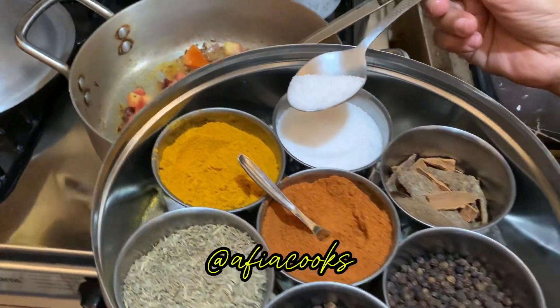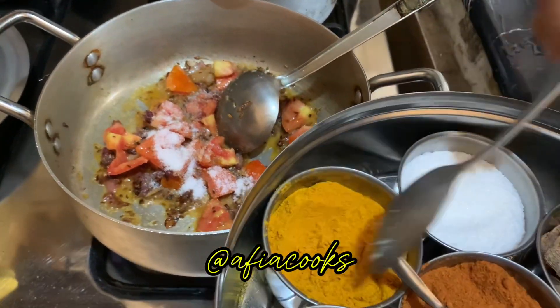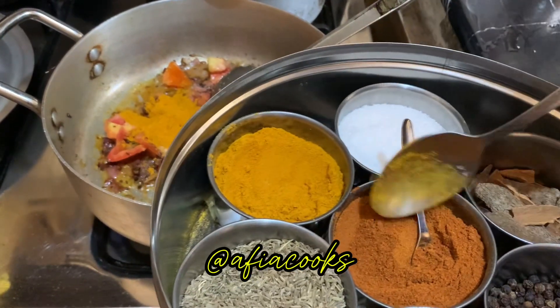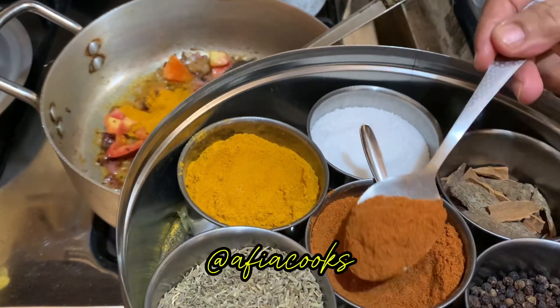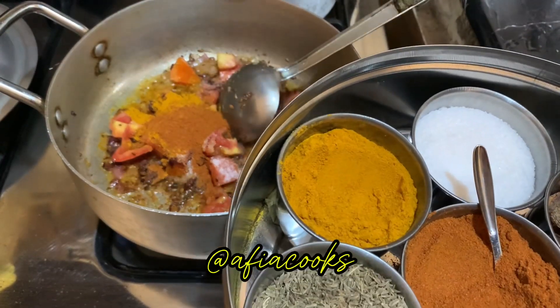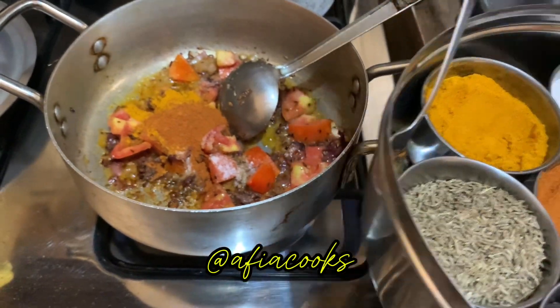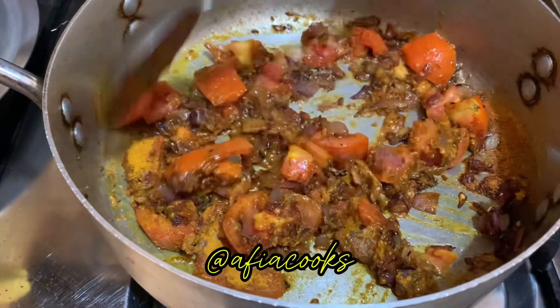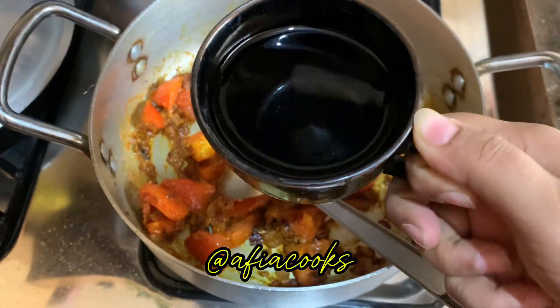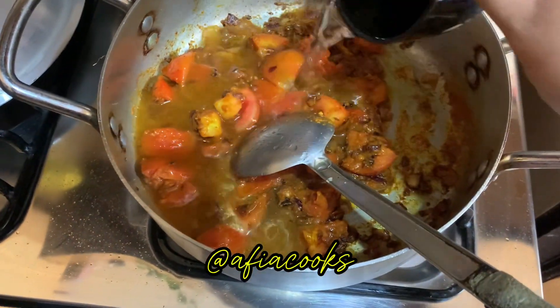You will need 1 to 1.5 tablespoons of salt and the remaining spices to taste.